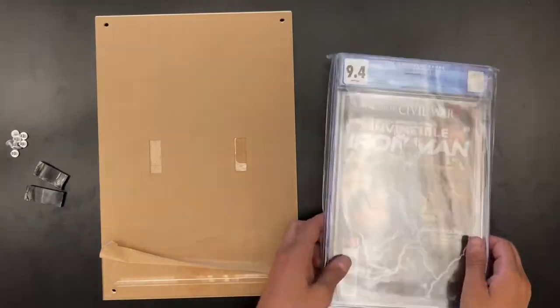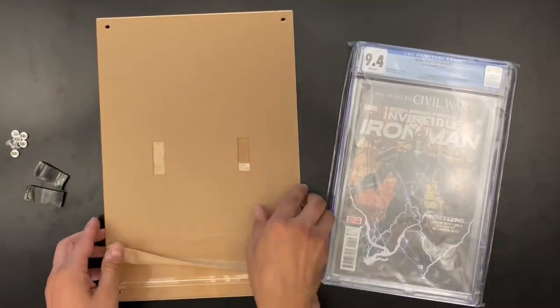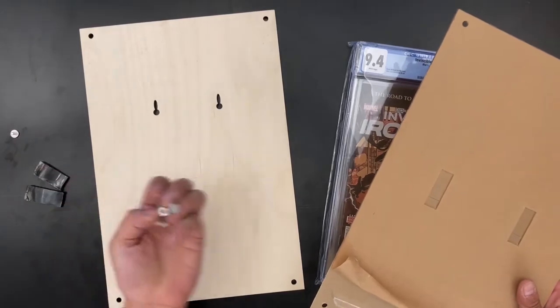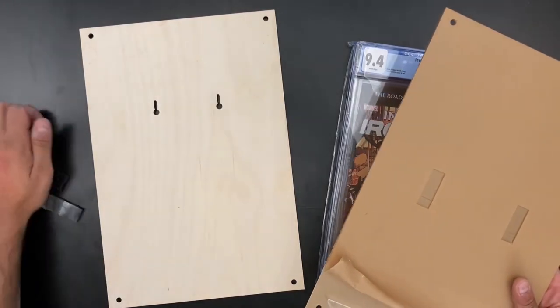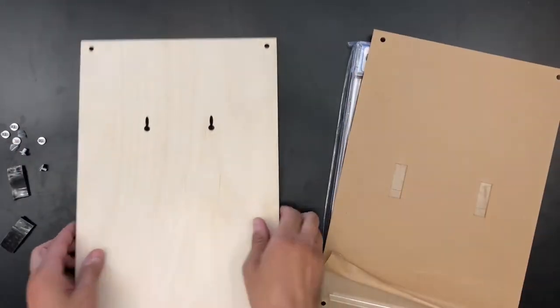What's up comic book fans? Today I'm going to be taking you through our flex display for graded comic book slabs. Whether they're CGC, CBCS, or PGX, here's all the pieces that are going to come in your kit and you're going to assemble this frame yourself. It takes just a couple of minutes and I'm going to prove that to you now.